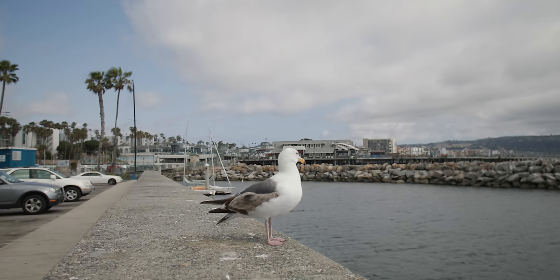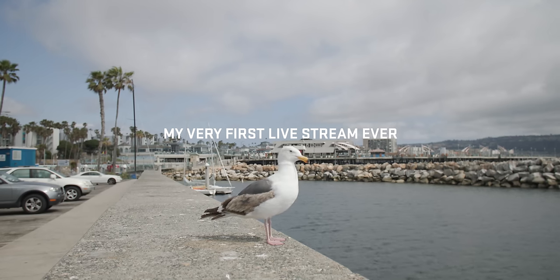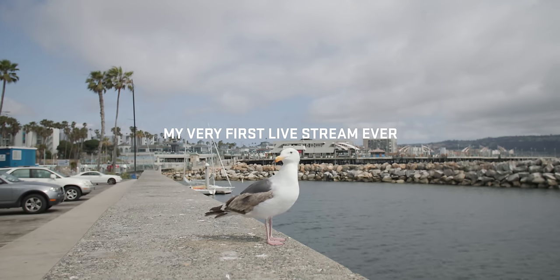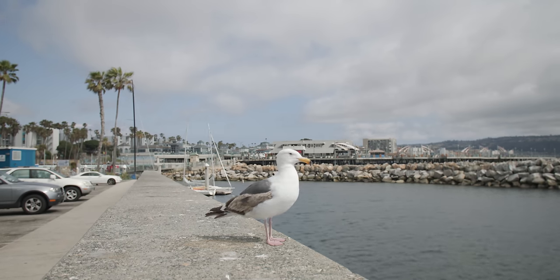Should we just live stream this bird? Yeah, ask him questions. You know I've never live streamed before, ever. Is our first and possibly only live stream ever gonna be a seagull? I wouldn't want it any other way. I'll pretend to be the bird. Hello and welcome to the bird watching channel with me, the bird. I just be chilling out here. I'm waiting for some fish.